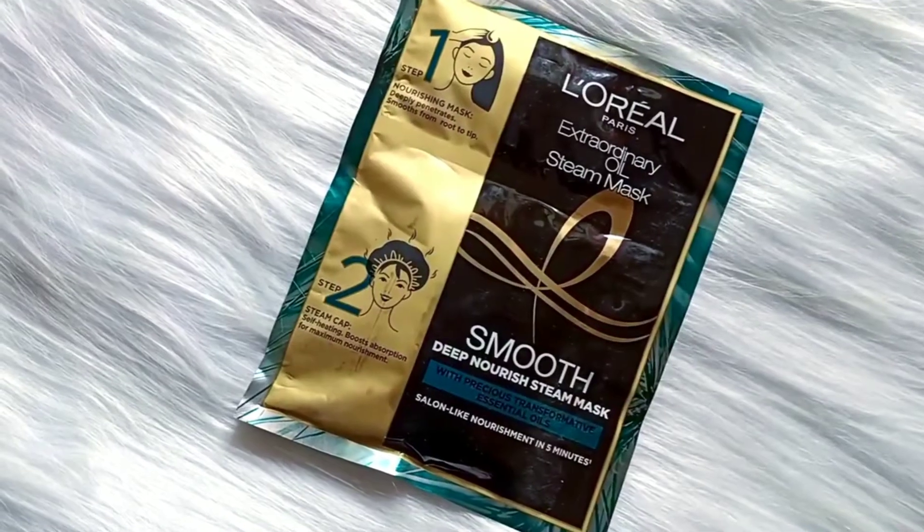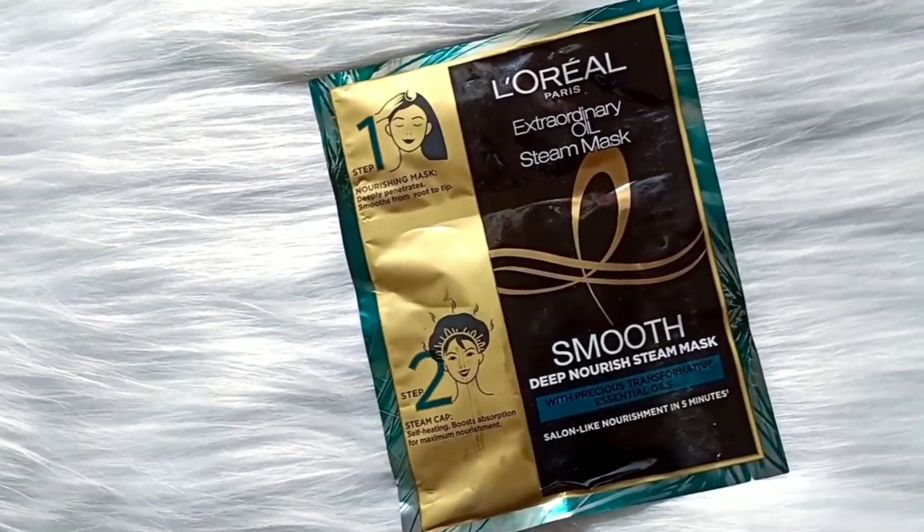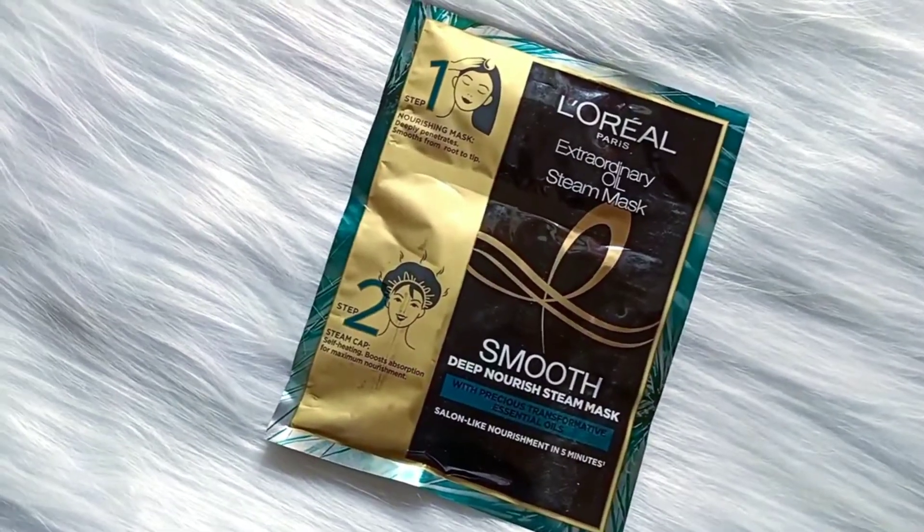L'Oreal Paris has recently launched their new product, which is the L'Oreal Paris X Oil Steam Mask for a home hair smoothing treatment. I am super excited to try this out today and share the before and after results with you.